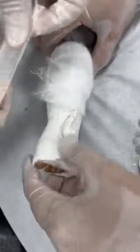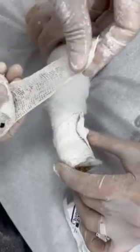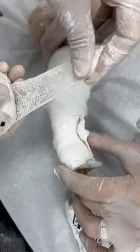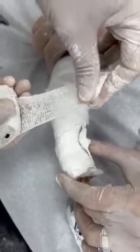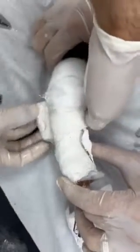Now we will put the cast in the upper part. Dr. Osama is doing the external rotation, and by doing this external rotation, we're using the calcaneo-cuboid block to help us to correct and maintain this correction as well.